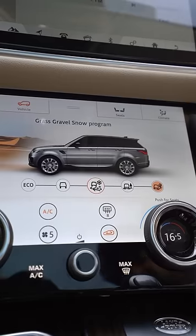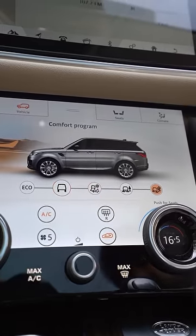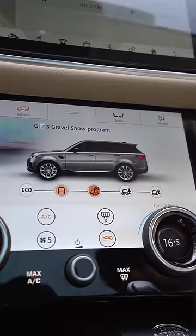If you want to run this car in the sand, then you will find the sand mode. If you want to run it in the snow, then you will find the snow mode. And if you want to run it on the highway, then you will find the highway mode.